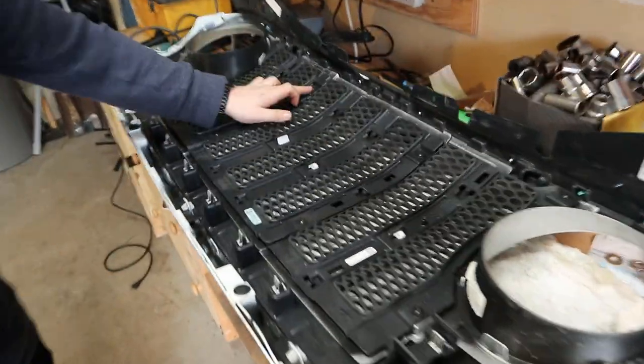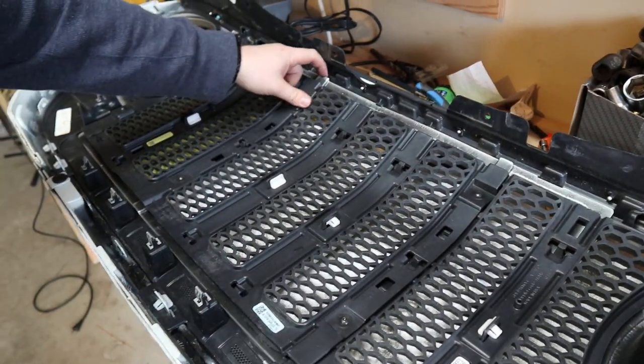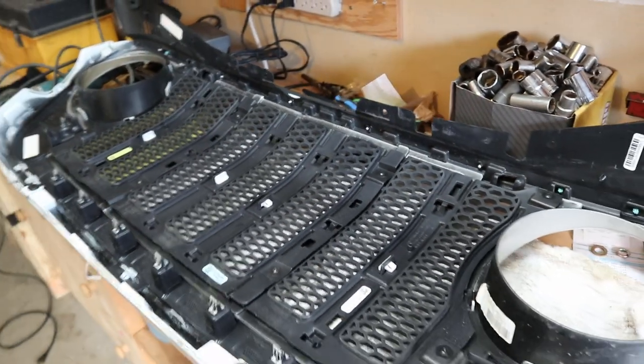It's all bolted on right there in all these spots. If we take this insert off, hopefully this is the plastic piece that's silver — hopefully it can come right out and then it can be white.